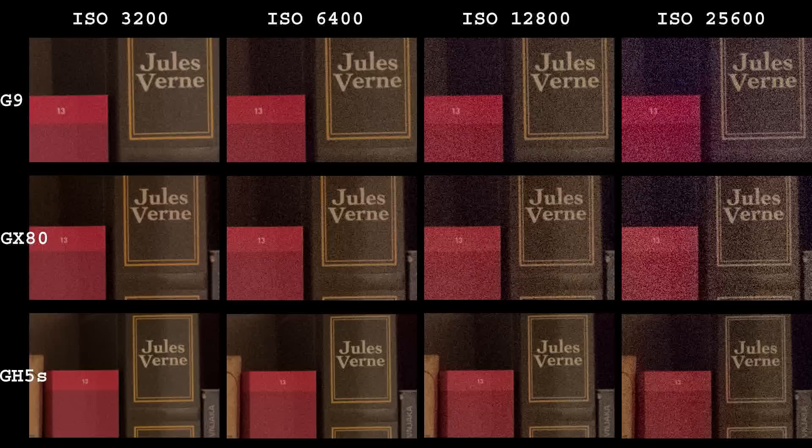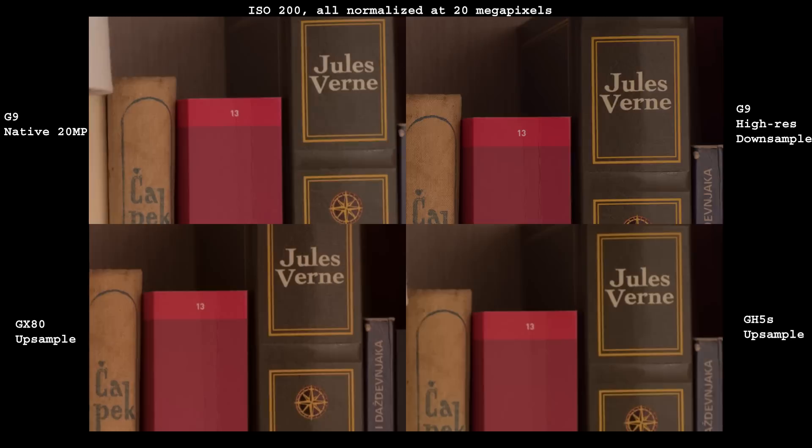Now this is interesting. GH5S continues to dominate, but I'm surprised how little difference there is between the 16 and 20 megapixel sensors in the GX80 and G9. But this is far from over. G9 has an ace up its sleeve — it is called high resolution mode, which produces 80 megapixel images.